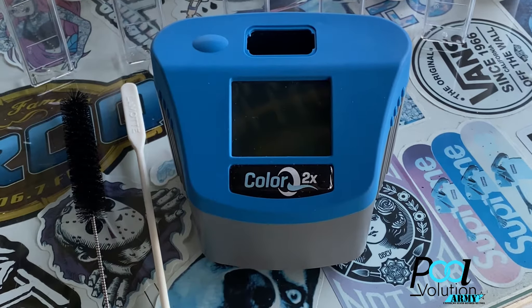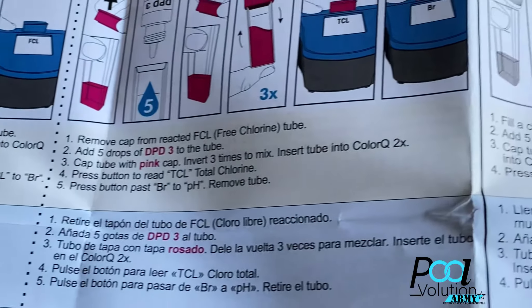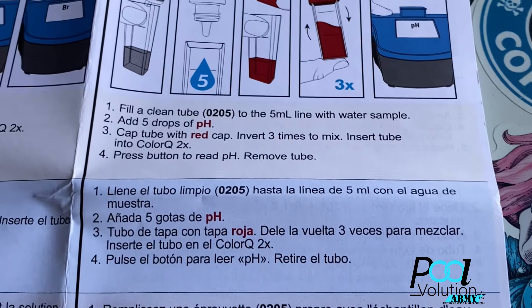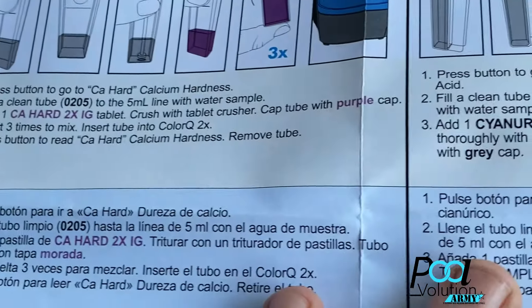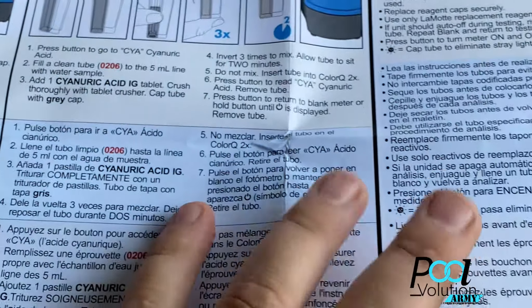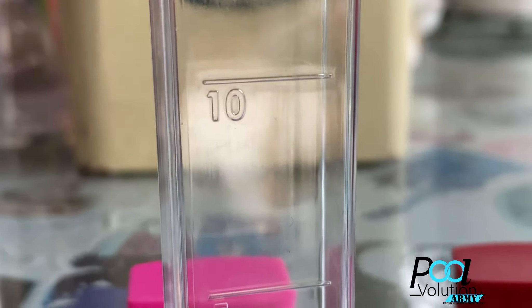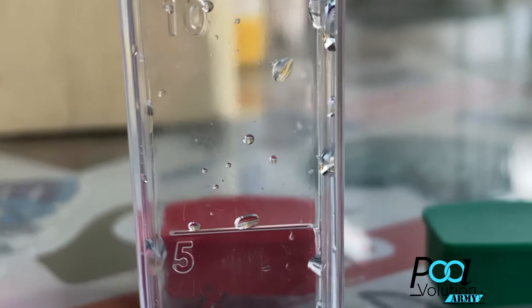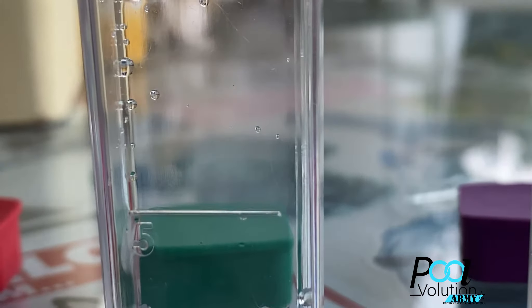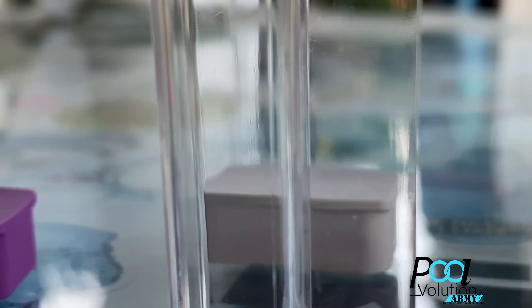The directions are a lot similar to the older generation, other than there are a couple more tablets and reagents to use. The directions are really easy — basically step 1, 2, 3, 4, 5, 6 and so forth. They give you pictures and writing, which makes it a lot easier. The blue vial is going to be your blank — always keep that free and dry. That's for free chlorine and total chlorine. Red is for pH. Green is for total alkalinity. Purple is for calcium hardness. Gray is for cyanuric acid.